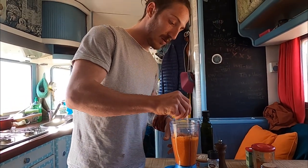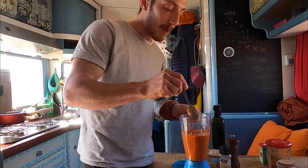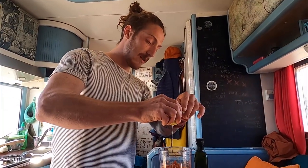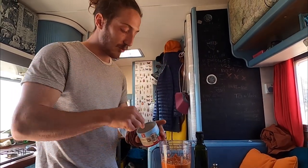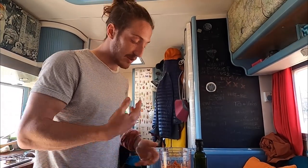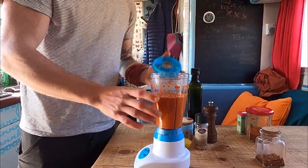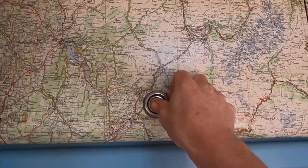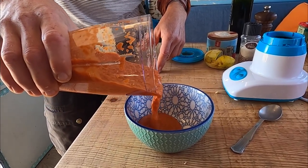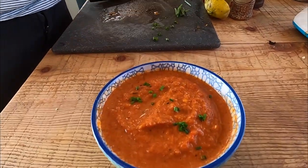Let's taste it to know how it is — we may need to correct the acidity or salt. Mmm, it's pretty nice. Maybe a little lemon juice. I think it needs a little bit of lemon and a little bit more salt. Remember, the mix is still lukewarm right now — we need to refrigerate it so it cools down and the aromas develop. Give it another mix. Last little touch for the end: some chives on top and voilà.